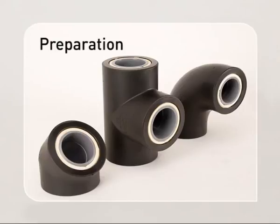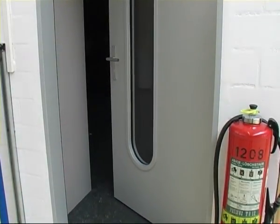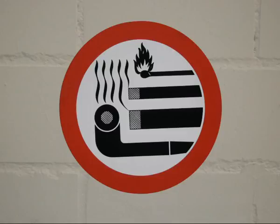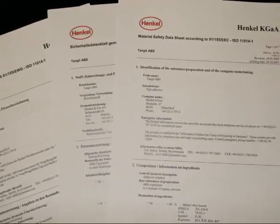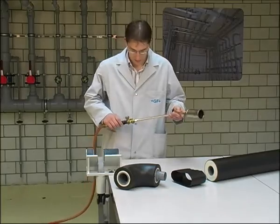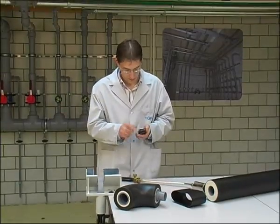To ensure safety on the worksite, please pay attention to the following points. Ensure that the worksite is properly ventilated, taking into account that solvent fumes are heavier than air. Avoid open flames during cleaning and solvent cementing. Pay attention to the advice given in the solvent cement manufacturer's material safety data sheets and use the solvent resistant gloves described. Follow the local safety rules and inform the site manager when using a burner with open flame.